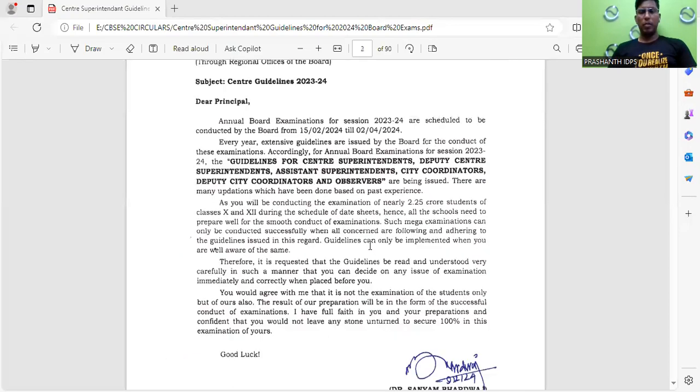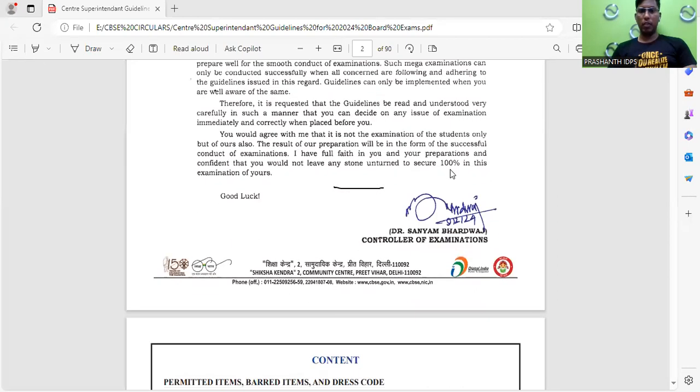Good evening everyone. This video is all about the guidelines and instructions for the superintendents, center superintendents, deputy superintendents, assistant superintendents, city coordinators, deputy city coordinators, and also for the observers. This circular also includes instructions for the students — what materials or things need to be carried for the exam, and even about the exam timings.